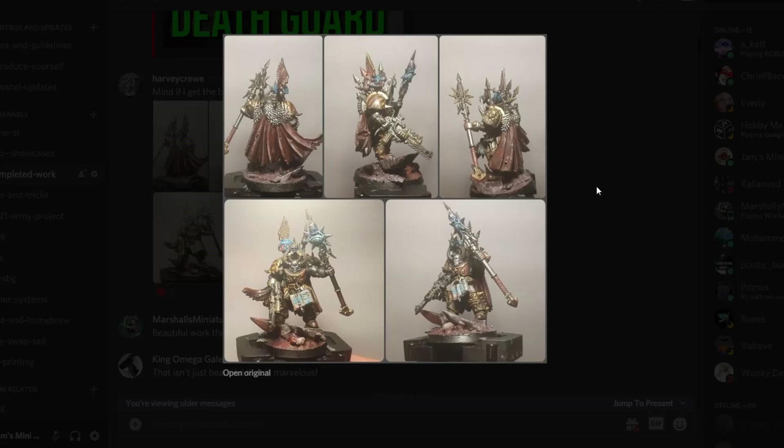First up, we've got Harvey Crew with these Iron Warriors. Every single time I always get confused between Iron Warriors and Iron Hands. He's got himself a little sorcerer — I love the book at the bottom, it gives it way more character. Absolutely beautiful model here, top-notch work. I really, really like that one.